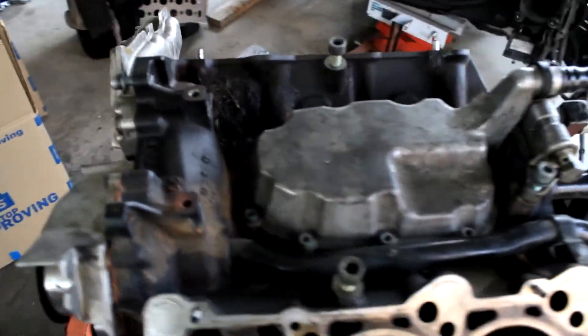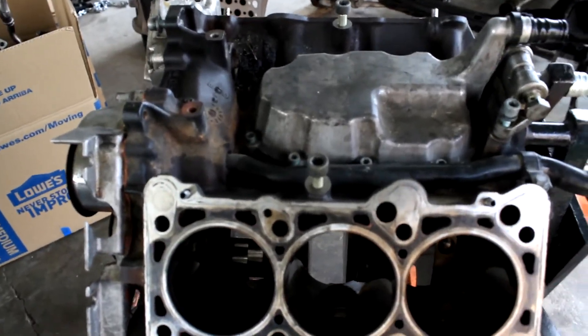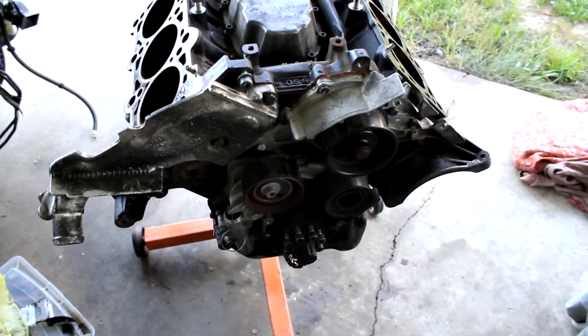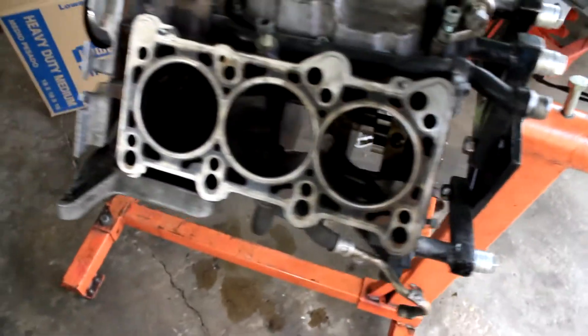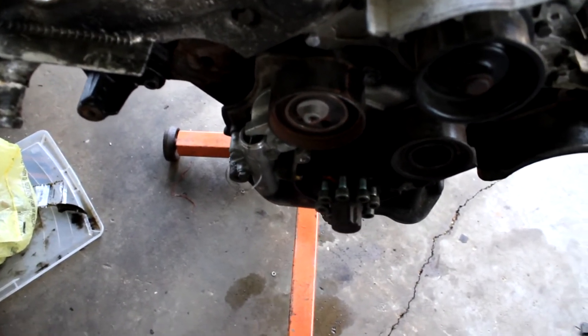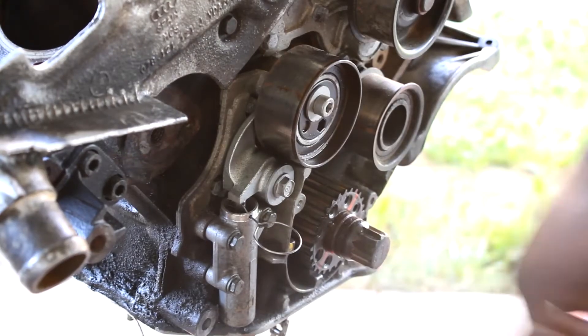Welcome to part two. I'll be trying to take out the crankshaft out of the APB block for the B5 S4. I may run into a little bit of unorthodox mechanic work - I'm gonna have to take it off the engine stand to get to the rear main seal case. That's gonna be a pain in the ass, and this crank bolt needs to be removed so I can take this whole case off and the crank will fall out.